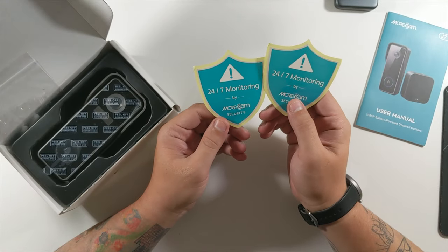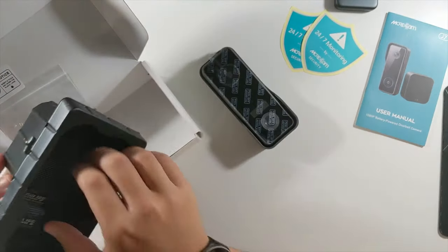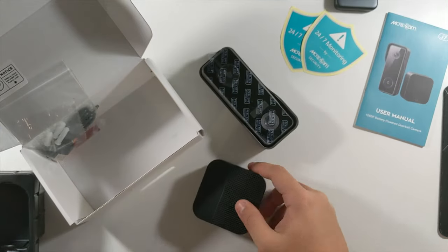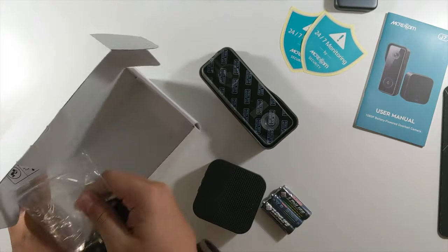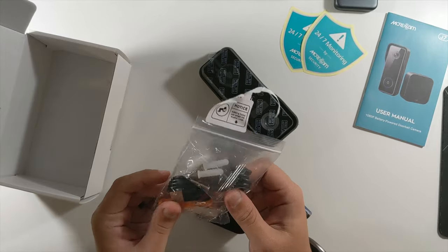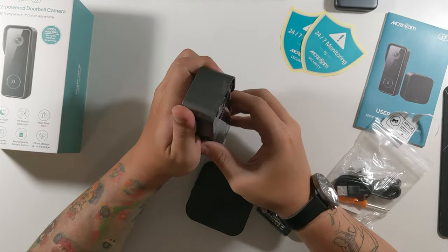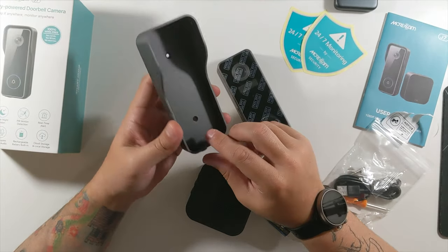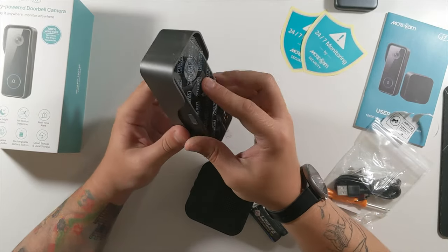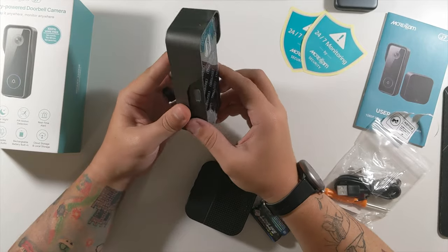Then we have some stickers — 24/7 monitoring by Morecam Security. Here's the chime. The chime is powered by regular AA batteries. We also have a screwdriver, some double-sided tape, a micro-USB cable, and all the screws we'd need. Last but certainly not least is the actual camera. The mounting plate takes two screws, gets mounted to your wall, and the camera sits right in here. They also include a screw to put at the bottom to secure it so somebody can't just come up and yank your doorbell off.